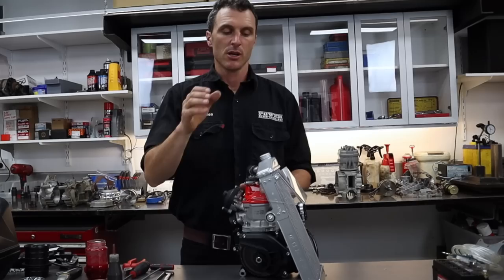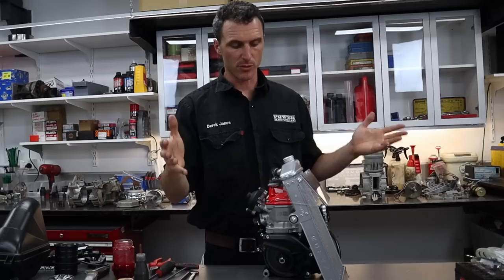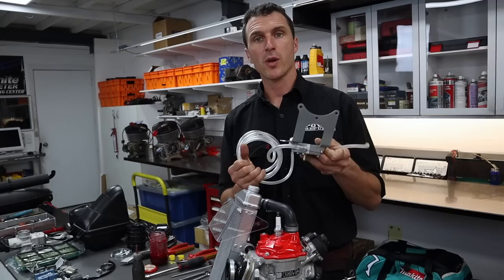Another thing I like to do is take the radiator cap off and put that on the bench until you put some water in. It's easy to get lost in the assembly and start the engine up and run it without water. But if you take this one off it's pretty easy to distinguish if you've got water or not, and then you can just add the water, put the cap back on and you're good to go.